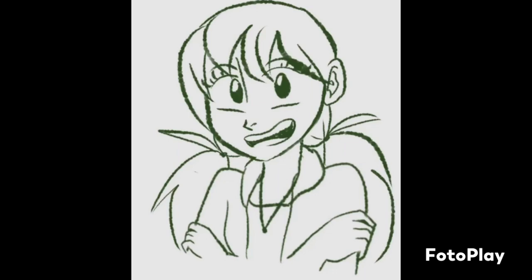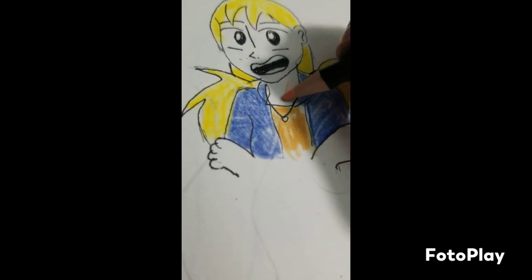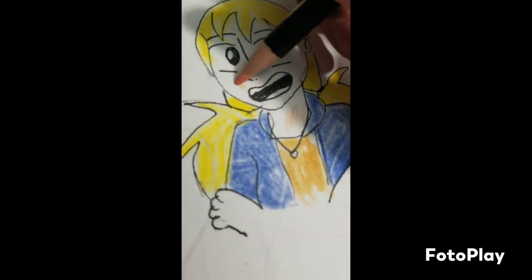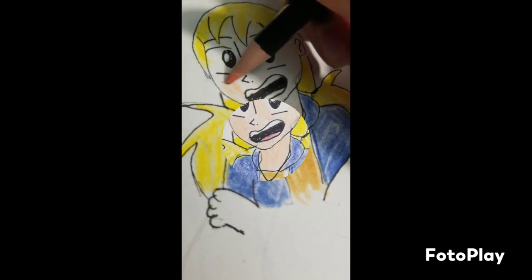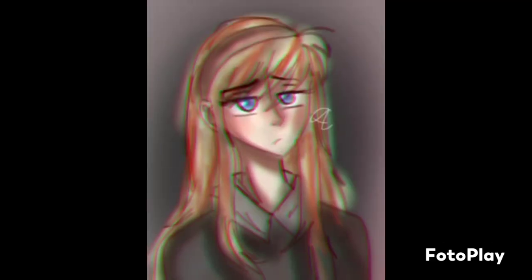Here's our first drawing — it is of her OC Lee. Here's the final result. I think this one turned out okay, but I'm hoping better with this one.